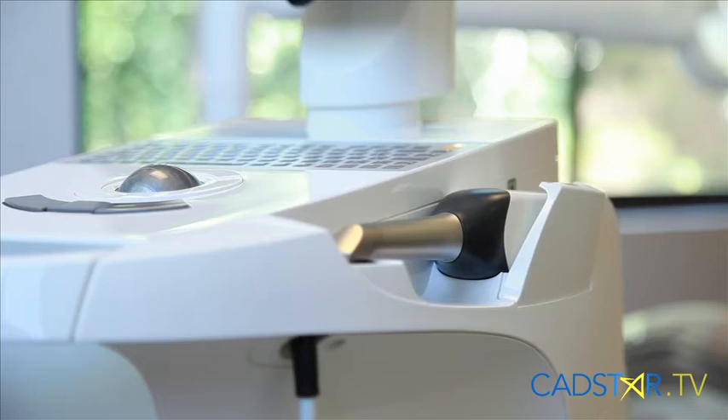Caleb is in charge of keeping our units calibrated — that's both the OmniCam, the BlueCam, and of course we have the MCXL. In fact, we have six of them here, so he stays busy with that. But the question is: when do we calibrate?